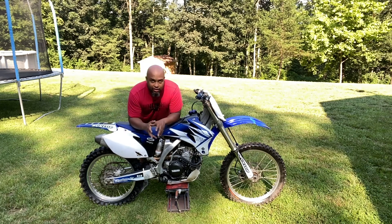It looks super sleek and super shiny because I hit it with some SC1 spray — it's like a silicone spray. It makes everything look amazing.